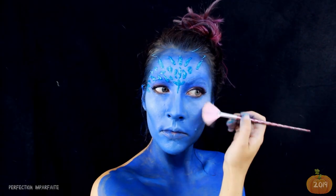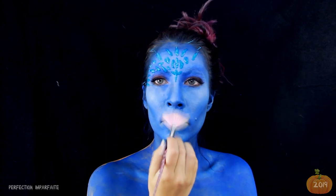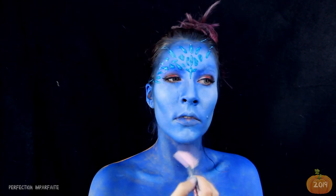En attendant que ça sèche, je vais venir déposer mon highlighter sous mes pommettes, mon nez, mon arc de cupidon et mon menton. Et j'ai fini mes écailles hors caméra. Alors, pour le moment, je vais attendre que ça sèche.